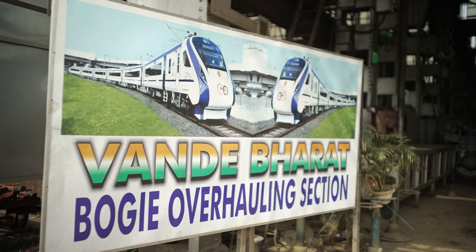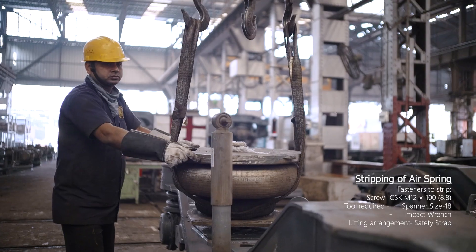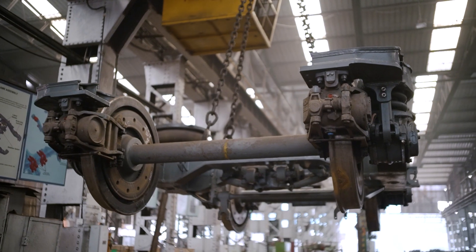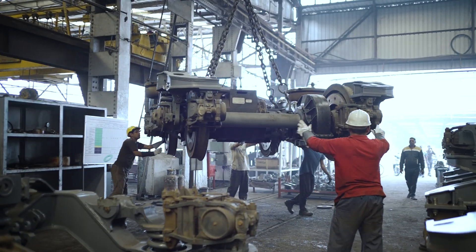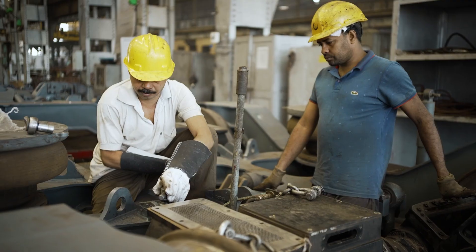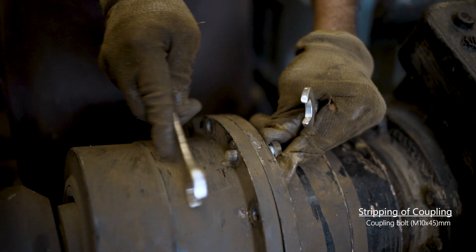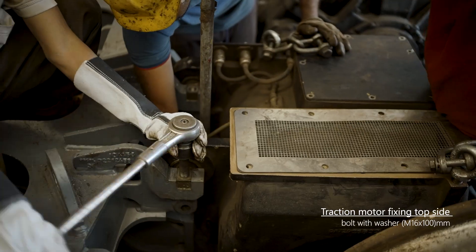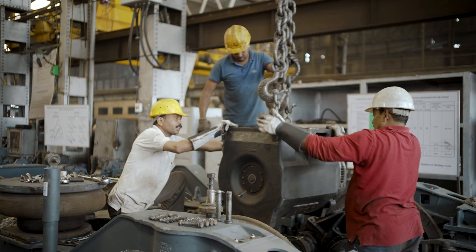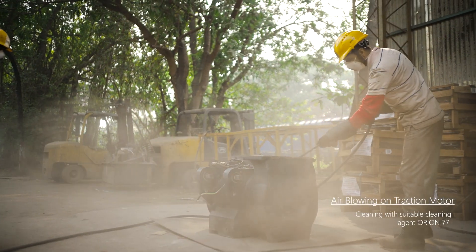The first step starts from dismantling of the components, beginning with stripping of the air spring. This is followed by work on the three-phase asynchronous traction motor — loosening and removing all related fasteners connected with traction motors from the suspension bracket assembly of the bogey. Traction motors are then lifted using an EOT crane from the bogey, followed by air blowing and cleaning with a suitable cleaning agent.